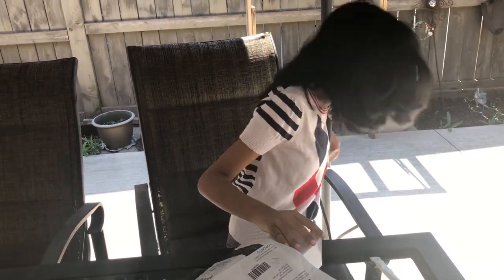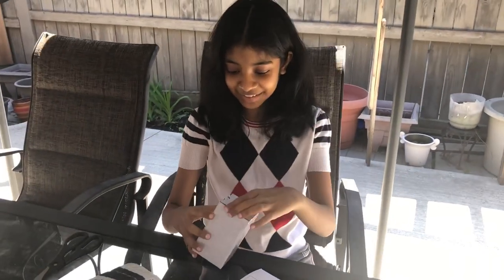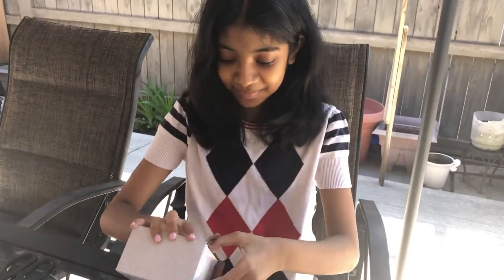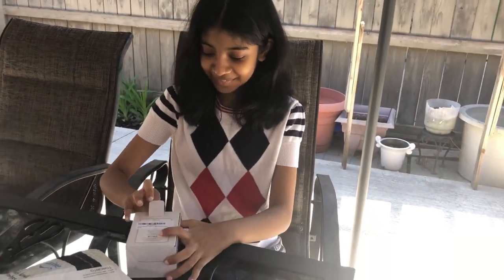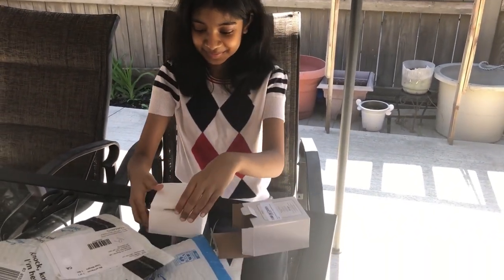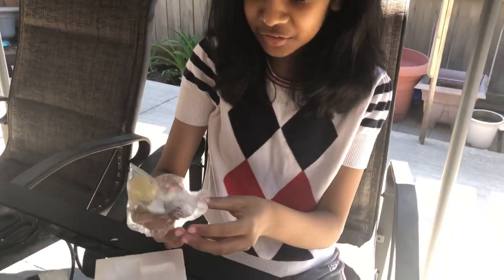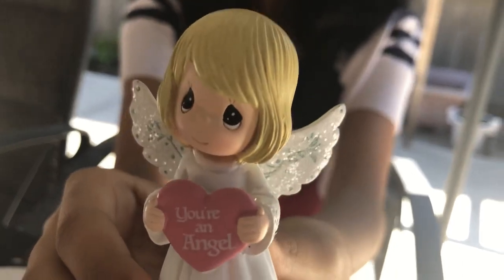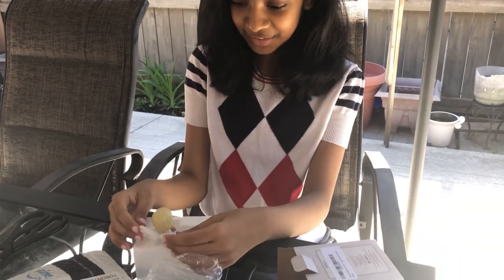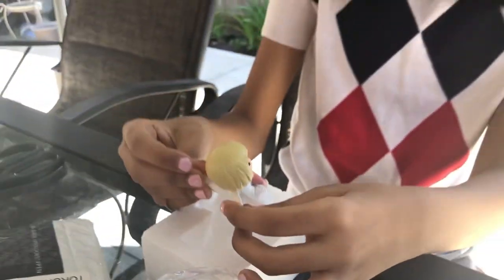Oh my god, this is so cute — what is it? Open it and let's see. It's so cute — oh my god, it's a beautiful sunny day! What does it say? It says 'You're an angel.' Oh my god, let me see — she's so cute! She has short hair just like you, just like Jessica. You can put it in your room.